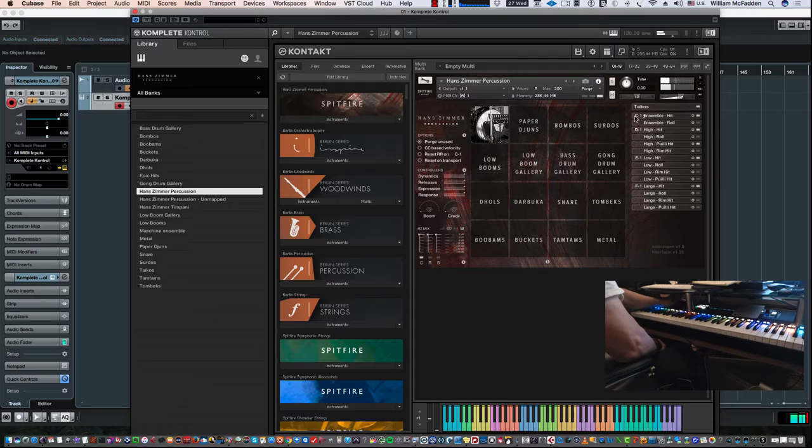It is possible to get all the different articulations of the Taikos — they have quite a few. In addition to the ensemble hit, there's an ensemble roll, a high roll, a high pulley, and so on. The Hans Zimmer Percussion patch just gives you a sampling of each instrument group. Moving to Paperkins, you'll notice G minus one is in green.